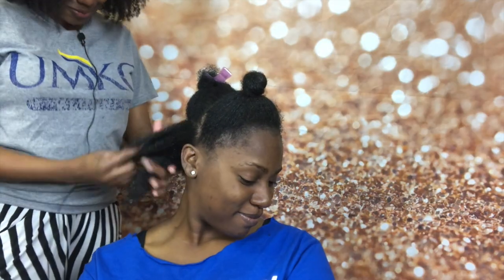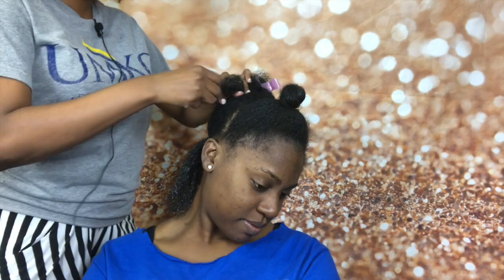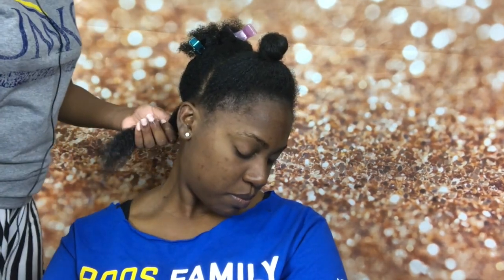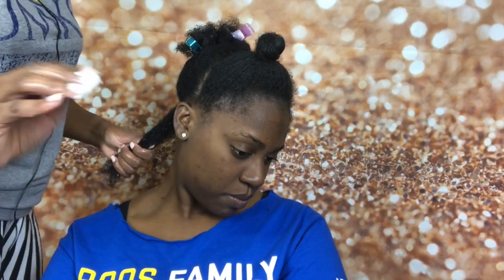We're getting started. I had her turn to the side so you can see. I just added water and the curls are already coming through. I have a denman brush here but I don't think I'm going to need it. I'm going to start off with the twist and define cream — I moisturized this section, added water. I'm going to focus on the roots first and then the ends, raking the product in. Some people really like shingling, but her hair really doesn't need it.